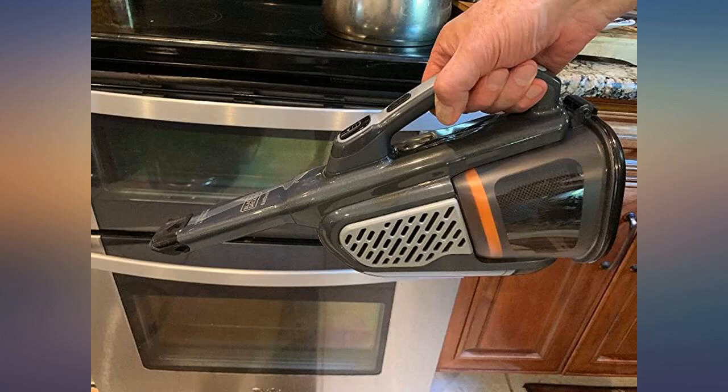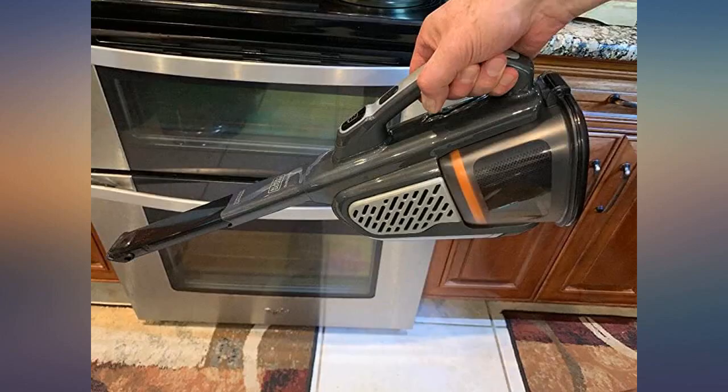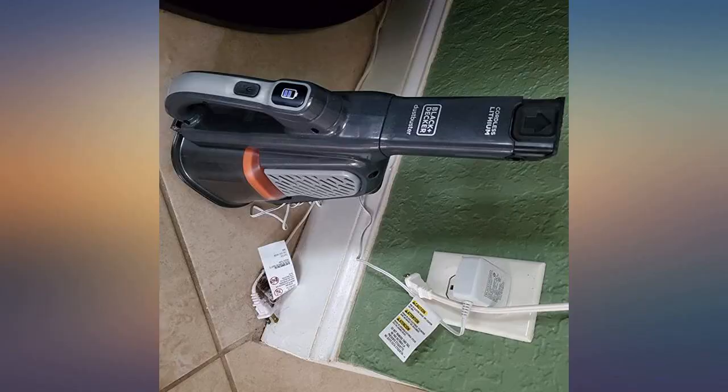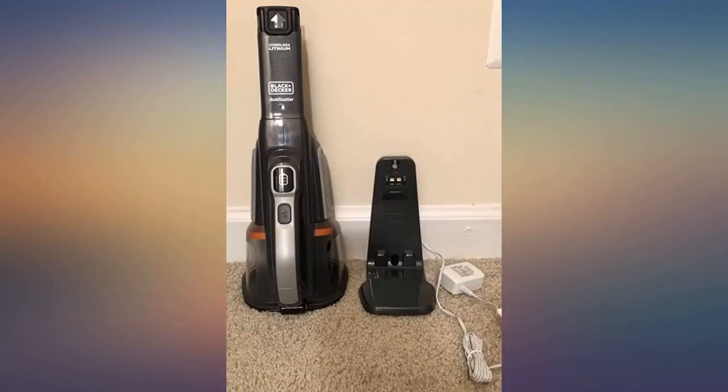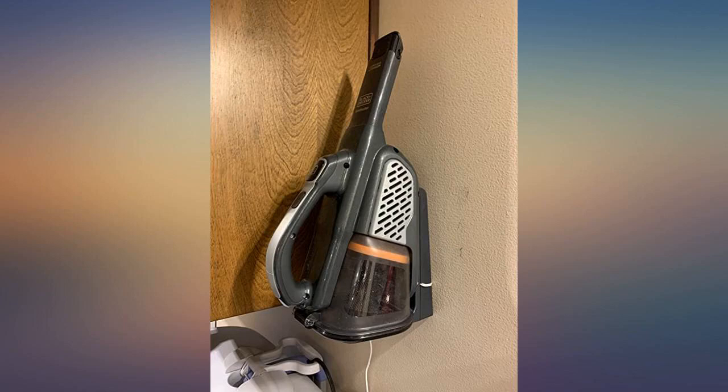After much research I selected this hand vacuum and am glad I purchased it. It's great so far — time will tell as it's still early days, but it has everything I was looking for: suction power, reach into tight spaces, ease of handling, lightweight, and a charging base that also serves as convenient storage.